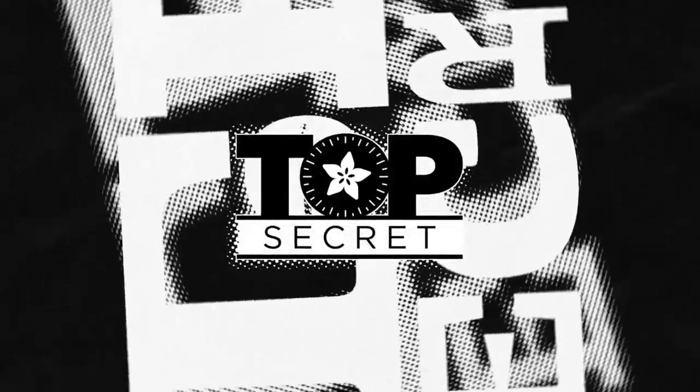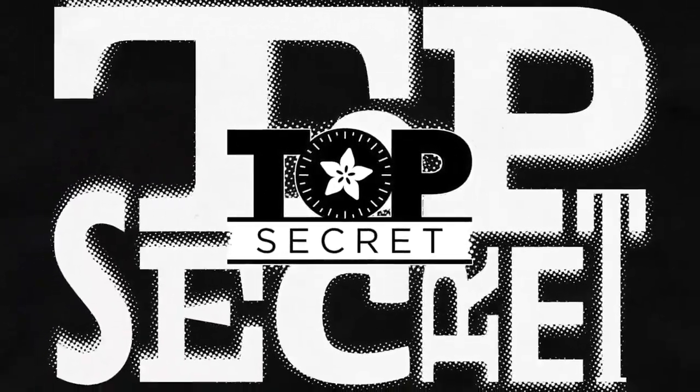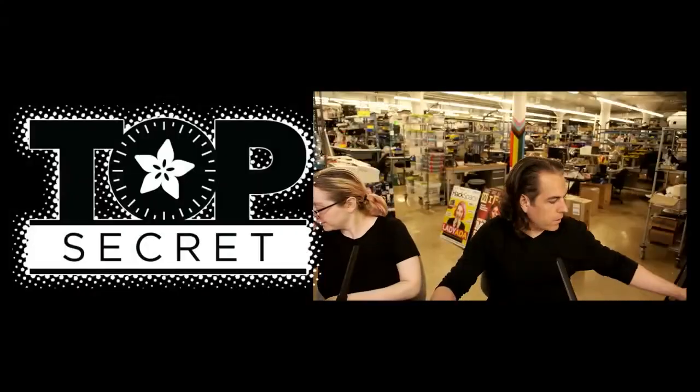I'm going to play two short videos with Lady Ada, and then we're going to talk about the two designs that we're posting up. That's a secret. So here we go — take it away, past us.